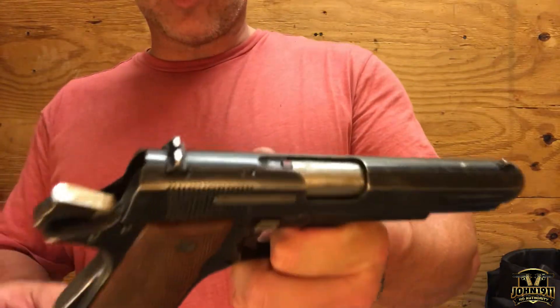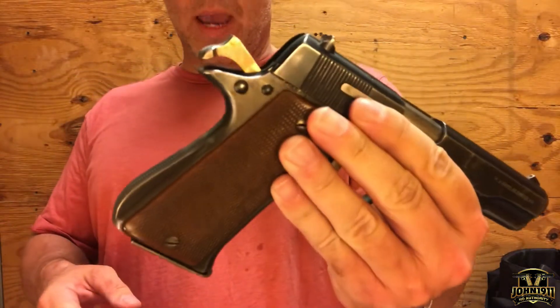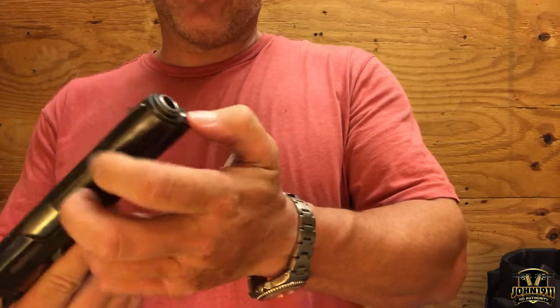It has drift-adjustable rear sights and an arched mainspring housing. It is also a GI plug — it has a bushing-type setup with a GI plug.